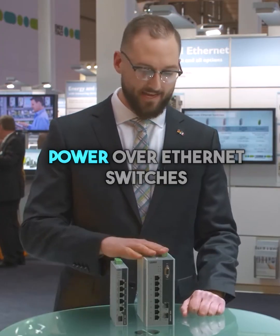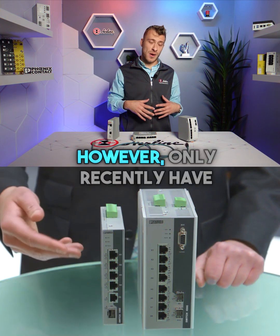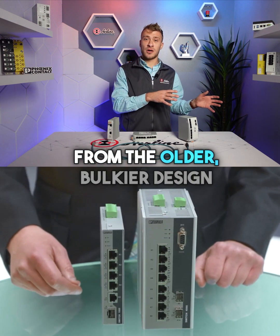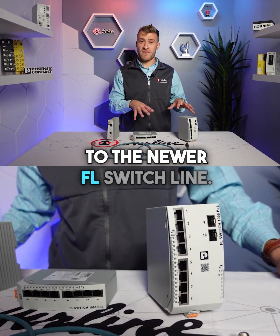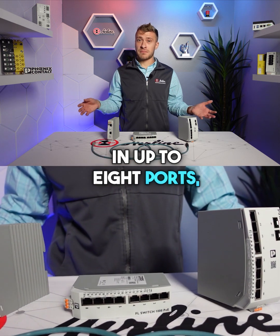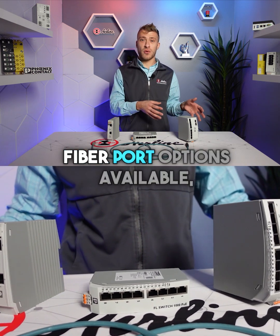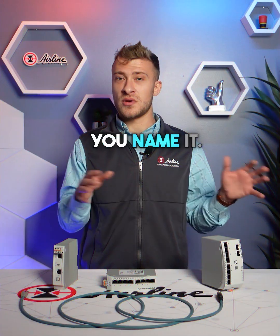Phoenix Contact has had Power over Ethernet switches for a while, but they've recently upgraded their design from the older, bulkier form to the newer FL switch line. These are available in up to eight ports, both managed and unmanaged, and they also have injectors and fiber port options available.